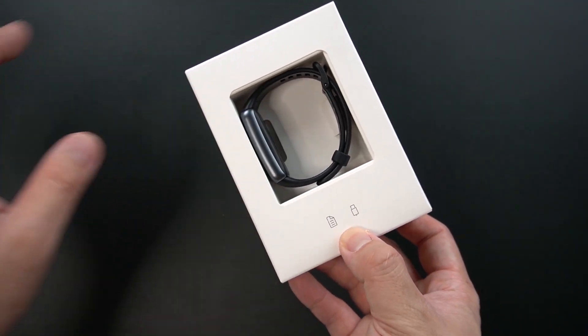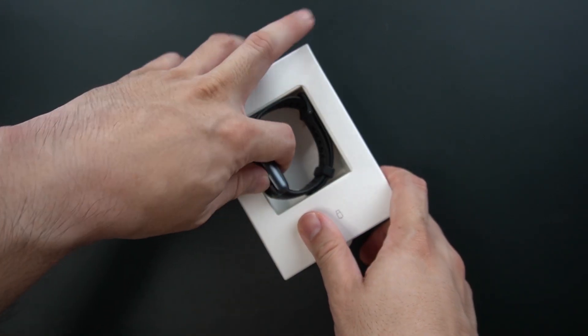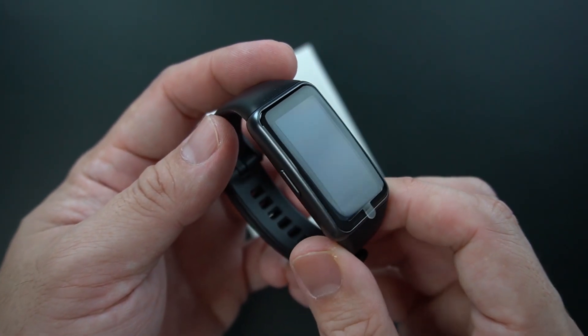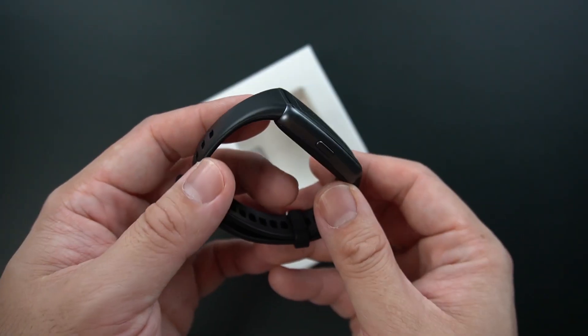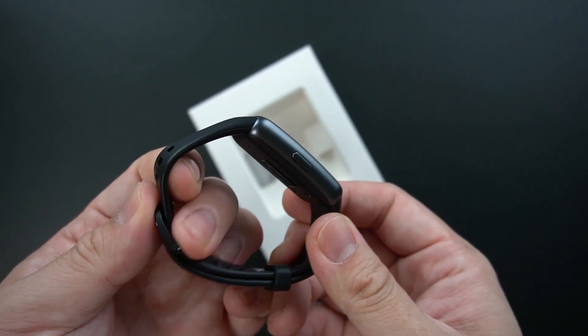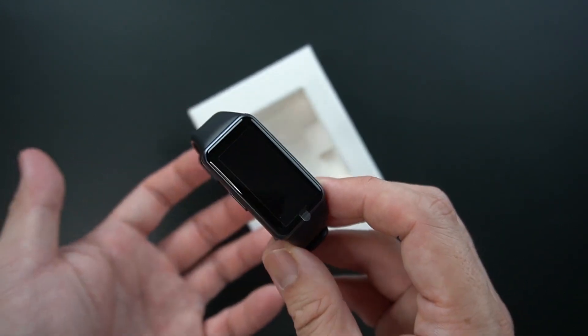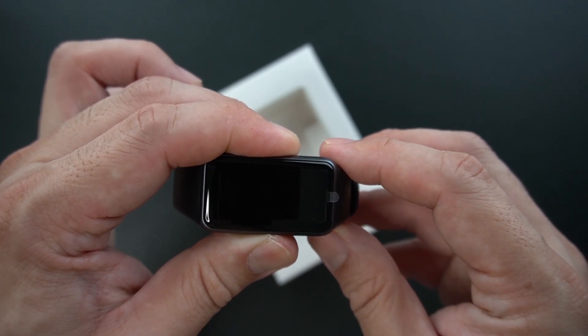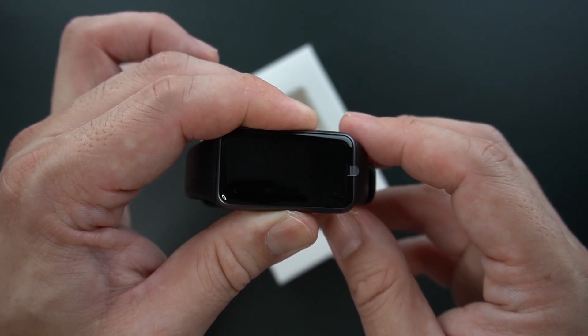So we have the module here. It's really nice. The design is an all-new design compared to the Huawei Band 4, and it's really an upgrade especially on the display category — it's bigger, of course, definitely.